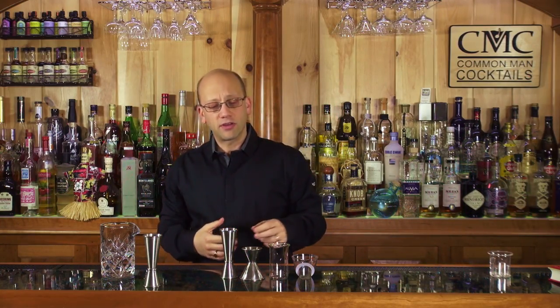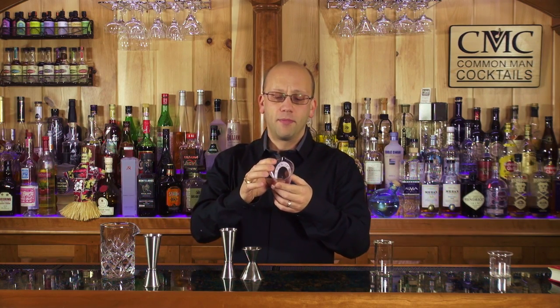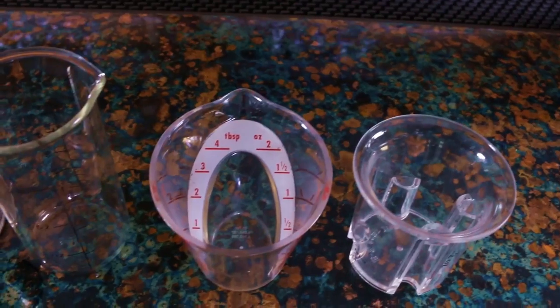The one that my buddies Curtis and Ian fall back on a lot is the OXO. The OXO is a great one, though it doesn't do so well in the dishwasher. The beauty of the OXO is that it has all the lines facing up so you can pour down and figure out where you're going to go.